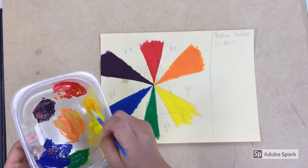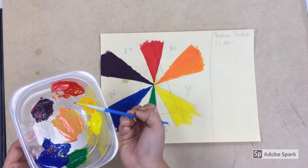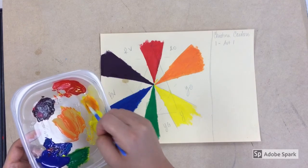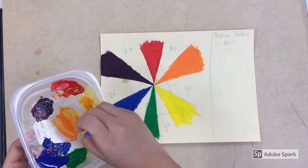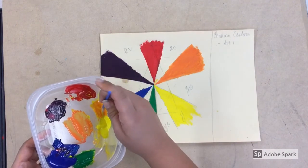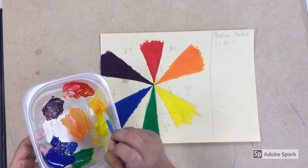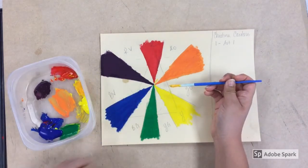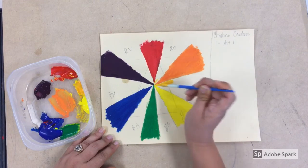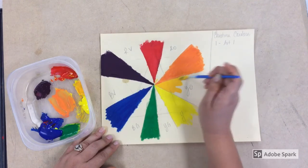If I feel like the yellow-orange isn't yellow-orange enough, I'll just add a little bit of red at a time until I get the correct color. When mixing intermediate colors, you're trying to find a color that is in between the primary and the secondary. I like to place my brush briefly in between the two colors on the wheel and do one little brushstroke just to check — and this looked like a good yellow-orange, not too orange and not too yellow.